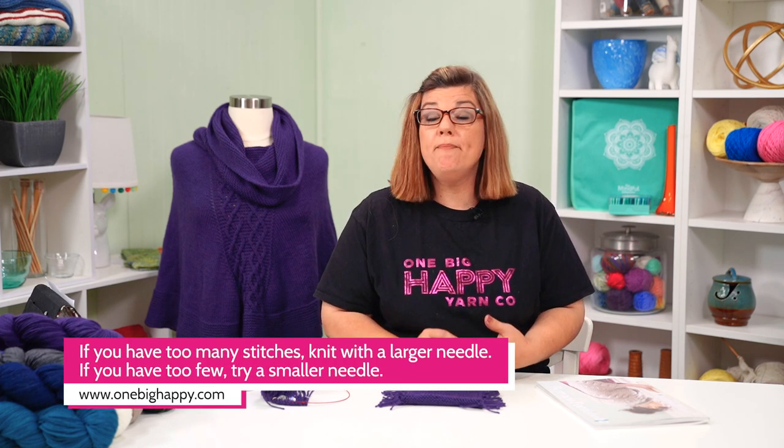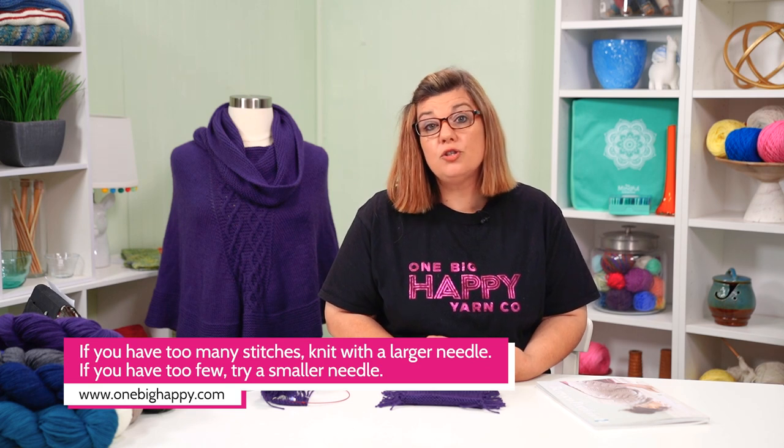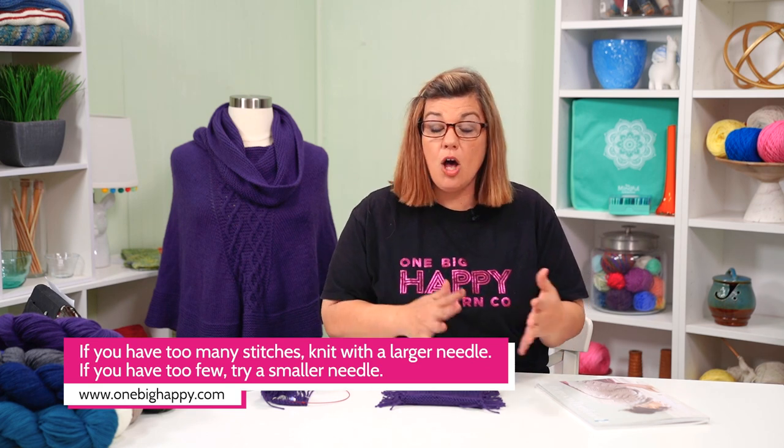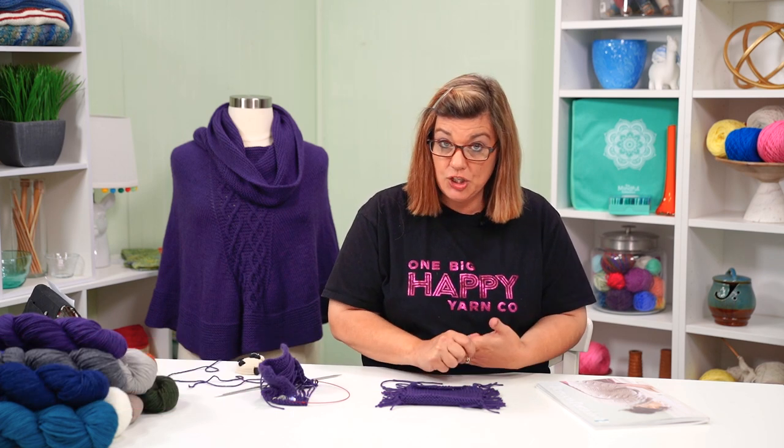Here are some helpful hints: if you have too few stitches in your four inches, you need to go to a smaller needle size. If you have too many stitches, you need to go to a larger needle size. That'll help you hit your gauge, which is 19 stitches and 24 rows in 4 inches.